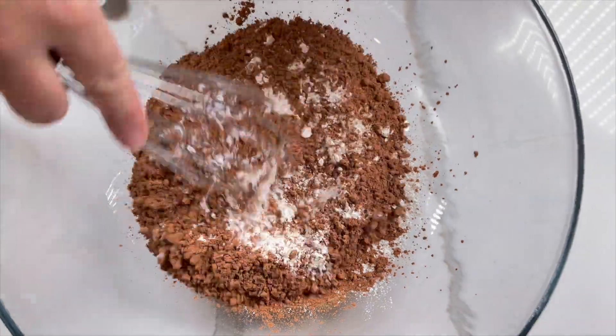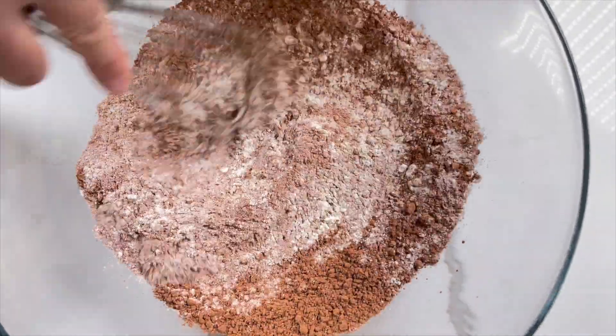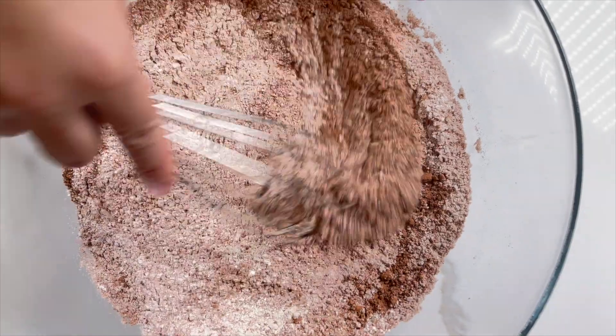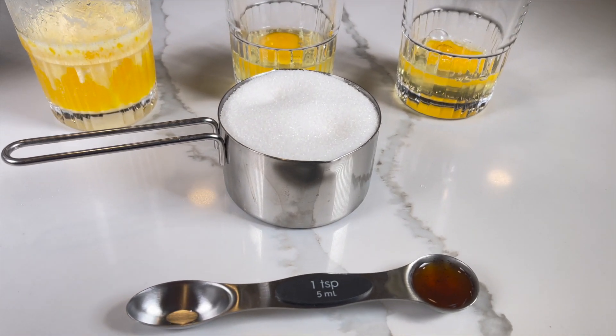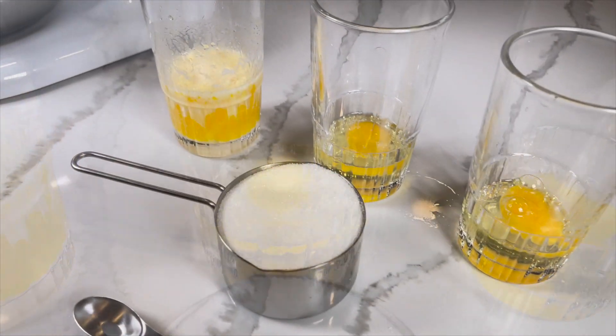Now that the dry ingredients have all been added, it's time to whisk them all together. Now that they've all been mixed, it's time for step number 3. For step number 3, you'll need another medium or large mixing bowl. You'll also need an electric or stand mixer to mix all of the ingredients.